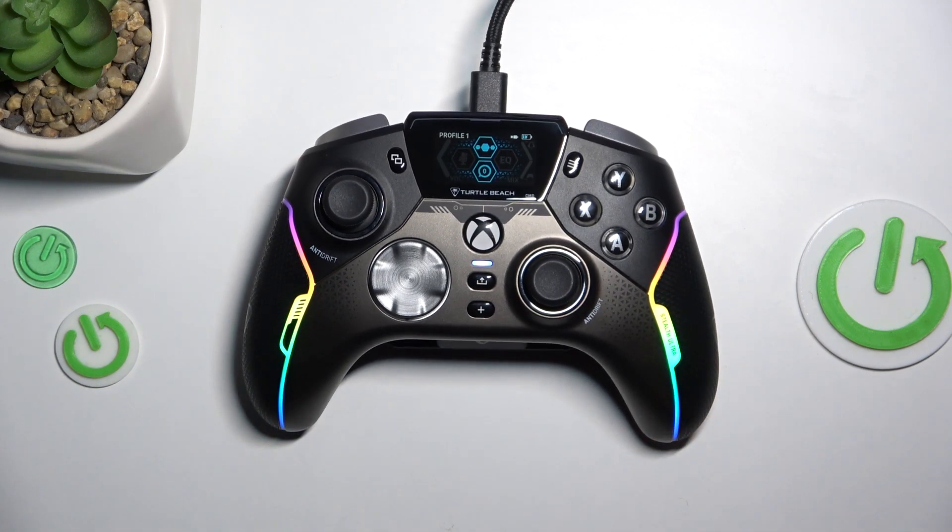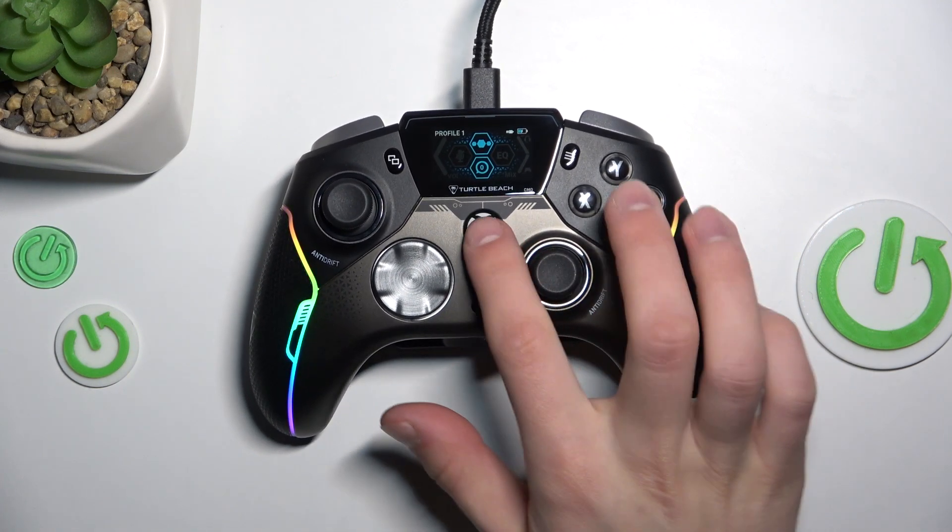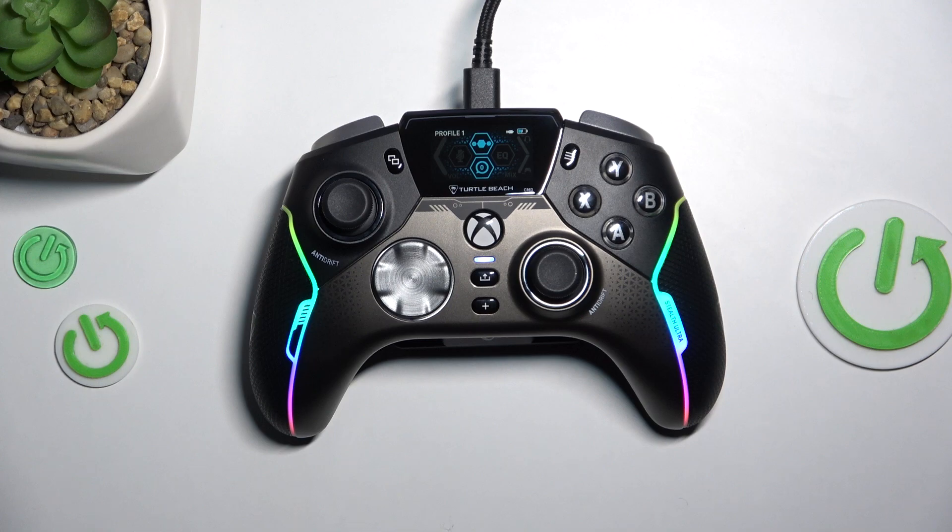Now, to connect, just hold the Xbox button, which is in the middle, for about 2 seconds.